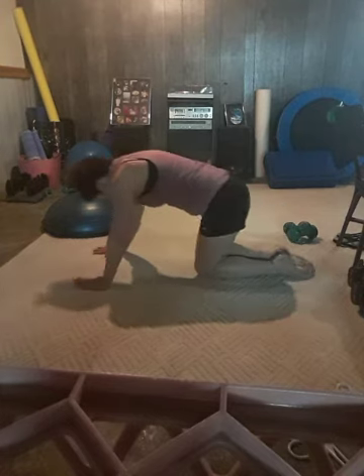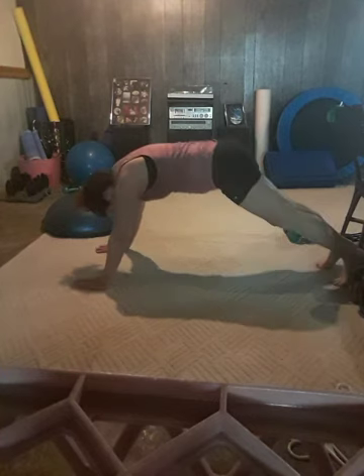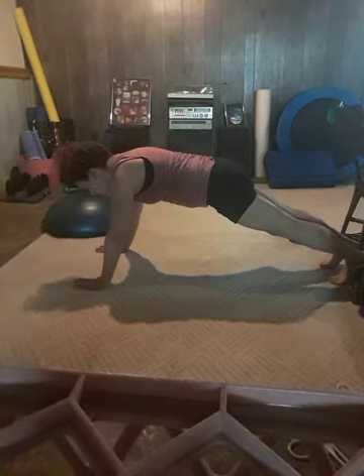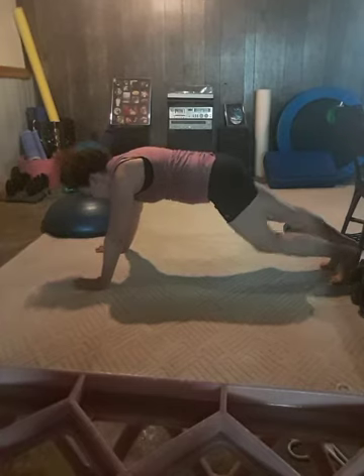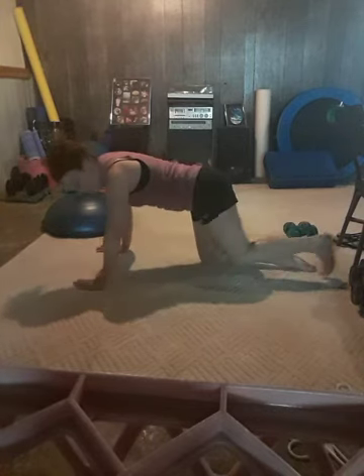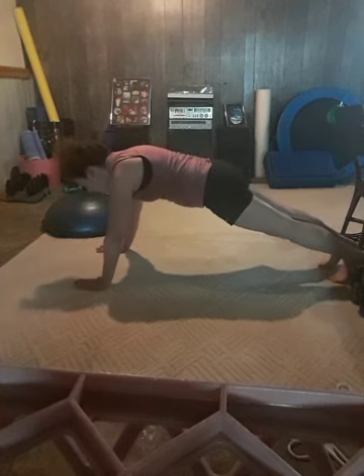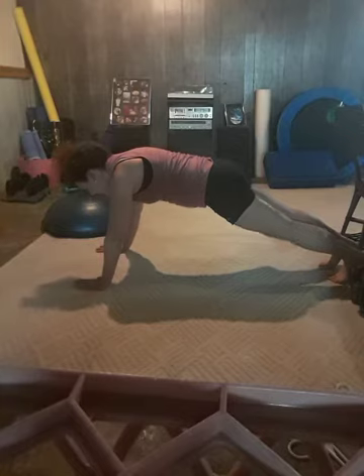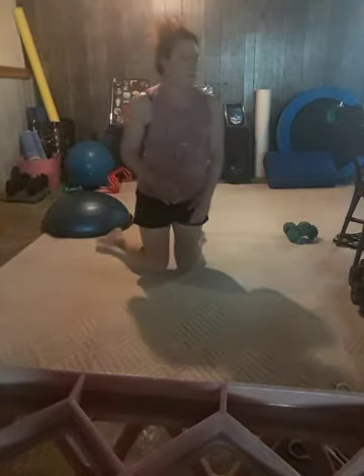Again, you can be in a modified plank — that's optional. Come up again, we're doing 10 seconds. Drop that knee down and stretch back. Give me one more and hold. Fantastic — grab a drink of water if you need it.